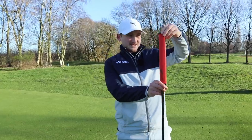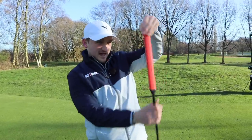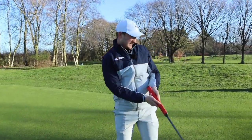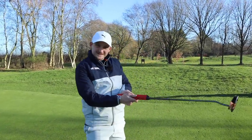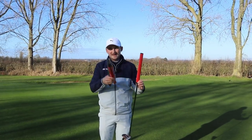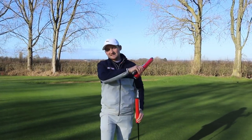I found these grips online, bought one for myself, and popped it on my putter. I've also purchased two more, and throughout this video I'm going to give you a chance to win one — two winners. But before that, you need to know the benefits of this, because it's not just a grip, it's a system. Let's get into the video.